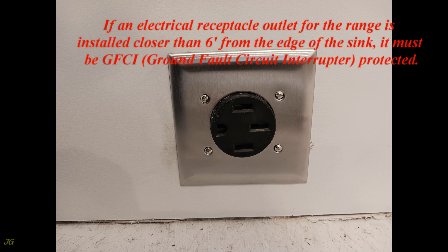If an electrical receptacle outlet for the range is installed closer than 6 feet from the edge of the sink, it must be GFCI, Ground Fault Circuit Interrupter, protected.